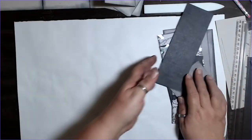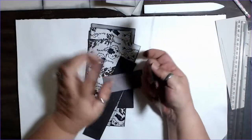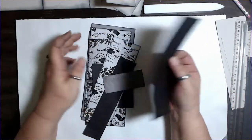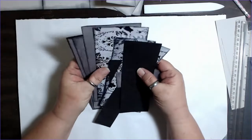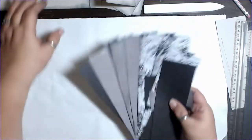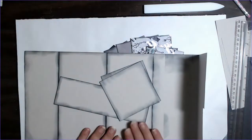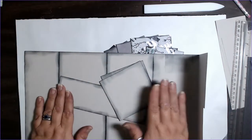Now, ink time. If you're using scrapbook paper, you'll have that white core, so go ahead and ink all of your pieces. I didn't have to do mine too deeply because they're black. So ink all of these, ink this, ink your pocket pieces, and I'll be back to show you how to mat all this out and assemble.